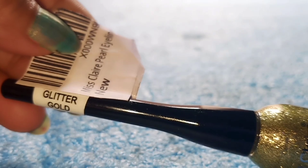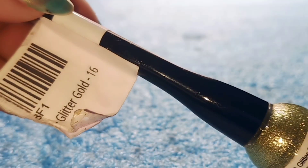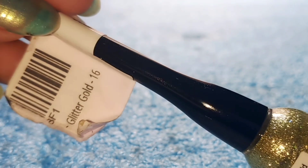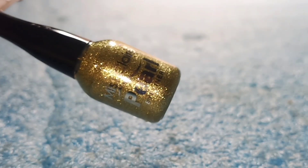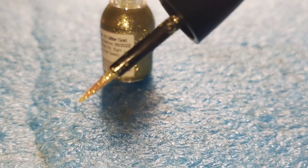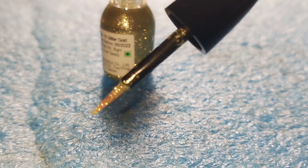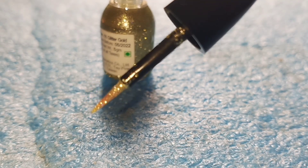The shade number 16 is called Glitter Gold. It is a greenish-yellowish type of golden shade. It comes with a good applicator — it is very long and gives great coverage.